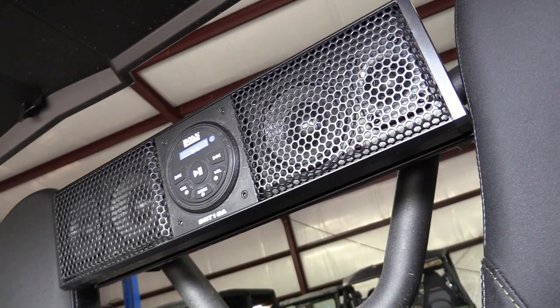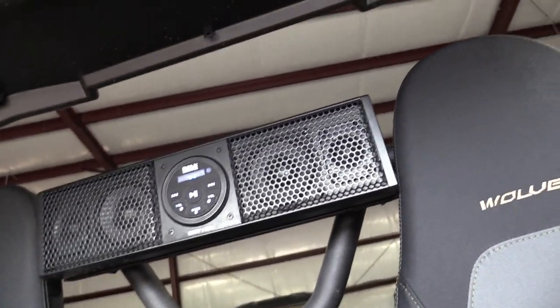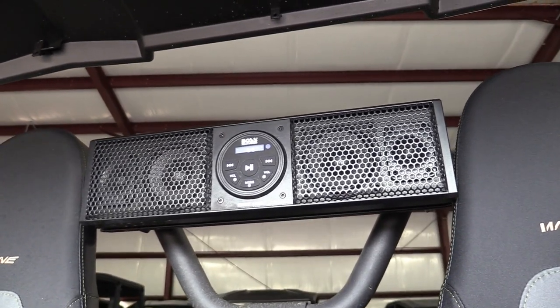Let's give you a little sound sample and see what we're talking about. So here's the unit — this is how we have it hooked up — and we're gonna give you a little Eric Church Talladega live.